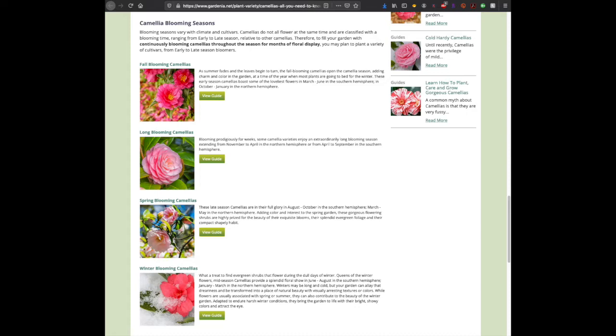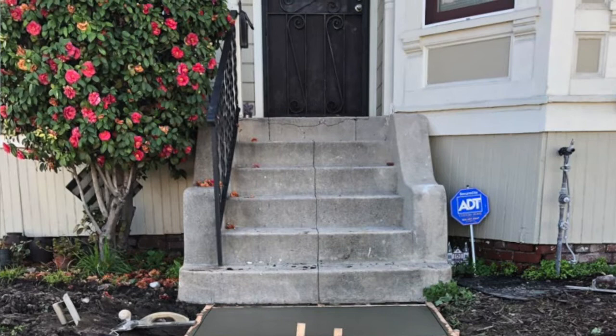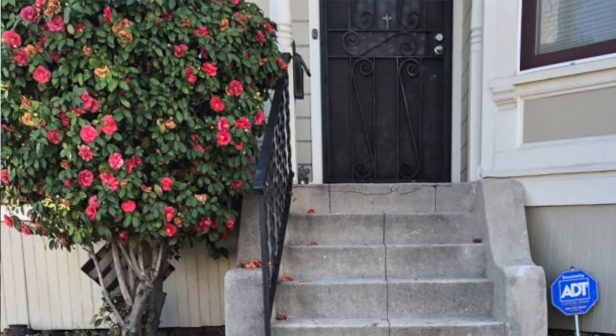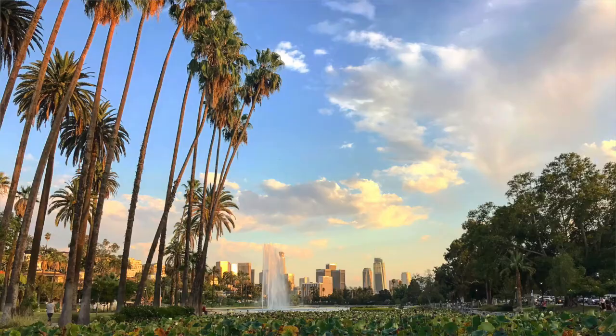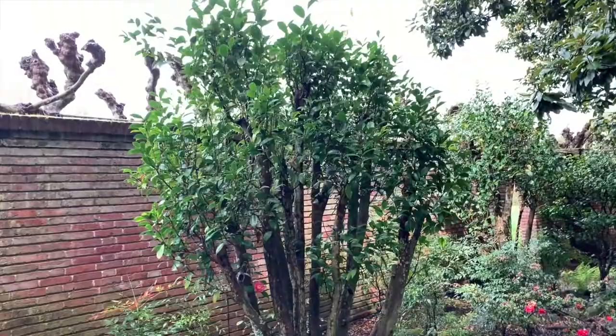I only realized how tough camellias are when helping a friend's garden in LA — she had an existing camellia that was there for over 20 years with no existing irrigation, completely relying on hand watering or natural rainfall in Echo Park, Silver Lake area. It was alive, had foliage, bloomed a little. So camellias are really tough. They can handle pruning so well, and even if you have a camellia that's way too tall, you can renovate it — start it over.